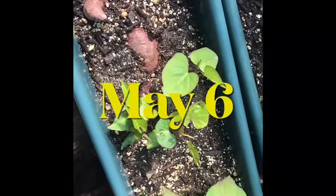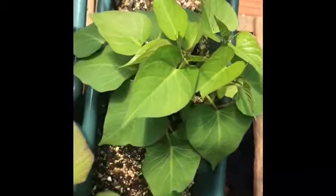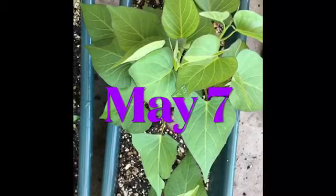Here they are 18 days later. They are progressing well and now it is time to do the transplants into individual pots so that the individual slips can further develop.